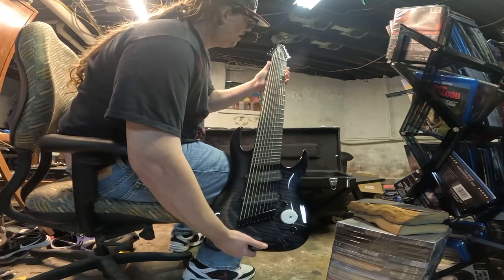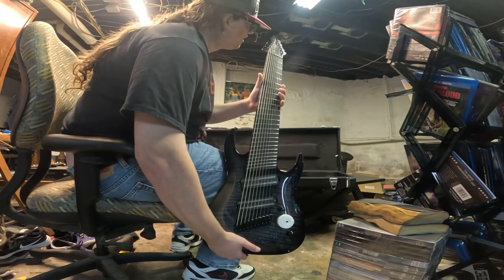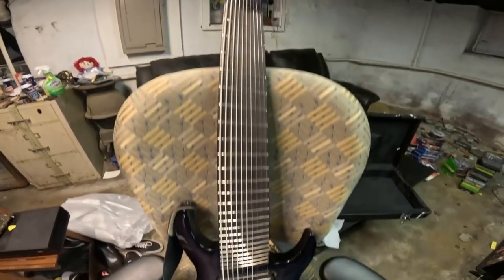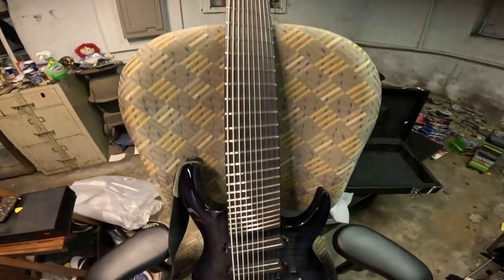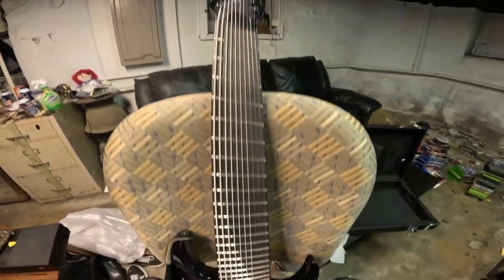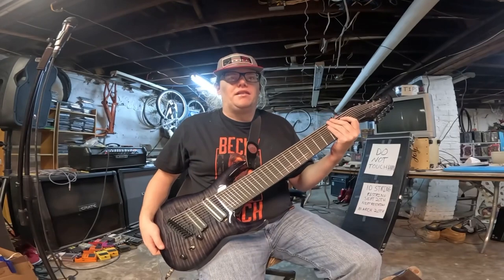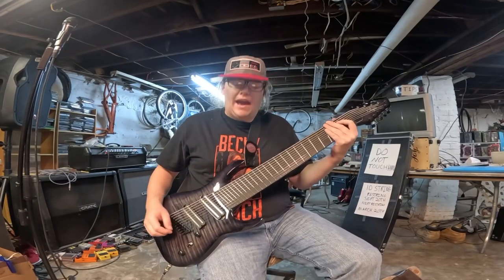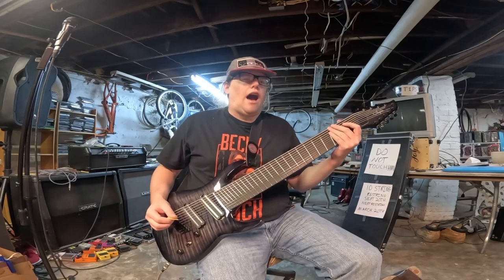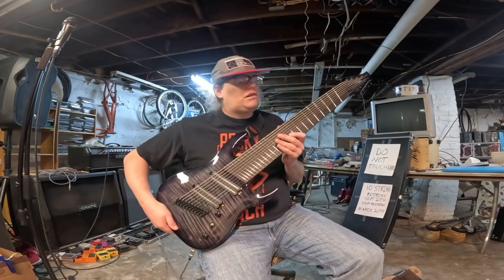10-2730 Agile Pendulum Pro 10-string. Fuckin' A, man. This thing is fuckin' dope — look at that monster beast of a guitar. Agile Pendulum Pro 10-string 10-2730, multi-scale fan fret guitar. What a fuckin' beast. I've wanted this guitar for like four years. Just take a look at it.